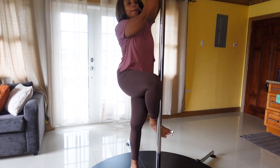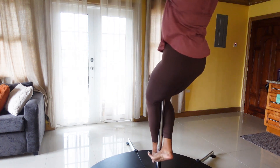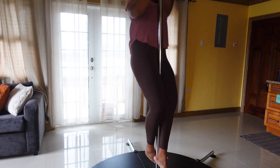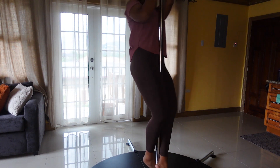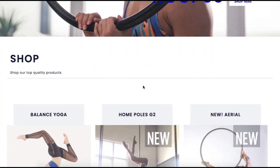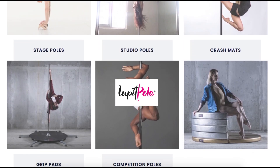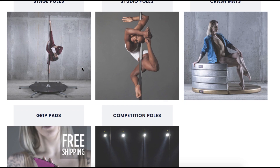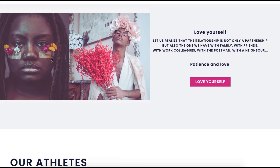Hey guys, Wakwan. I'm back with another experimental video and this one will be about my new stage bowl and its assembly. This video is sponsored by Lupit Bowl — a company that specializes in creating high quality dance bowls to suit your needs.